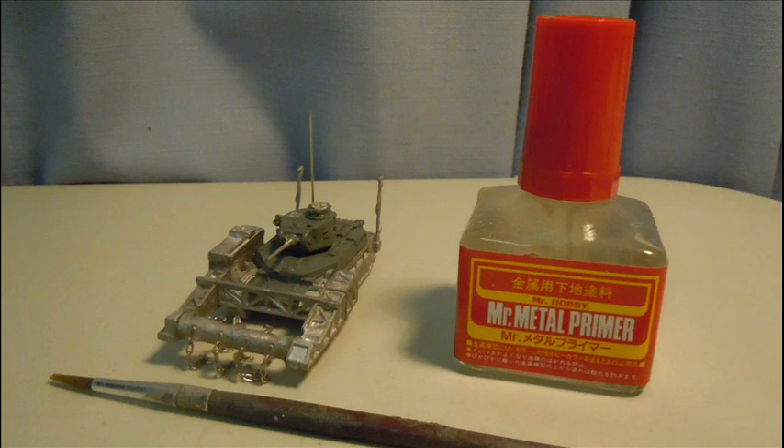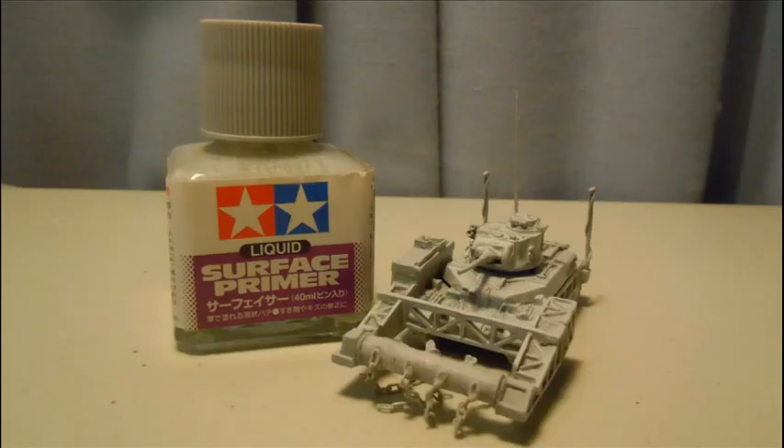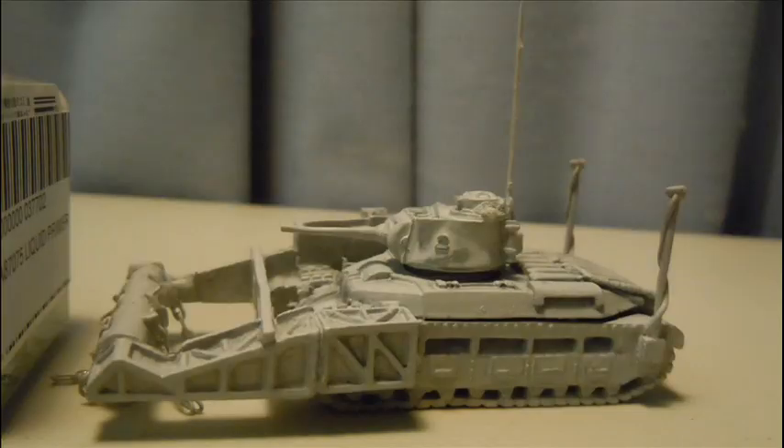Metal and resin pieces do not take to paint very well and rub off in a very short period of time, especially acrylics if handled. So I splashed some Mr Metal primer on the metal pieces with an extra etching agent, and then airbrushed Tamiya primer across the whole kit for a nice durable base for painting to be applied on top.